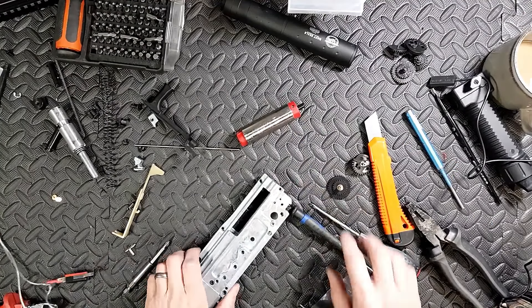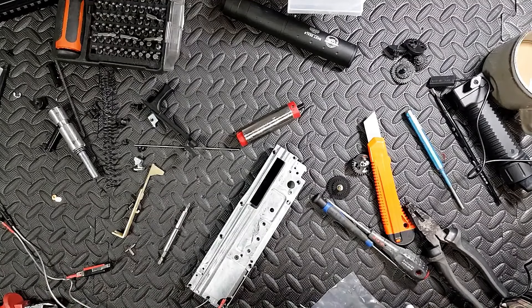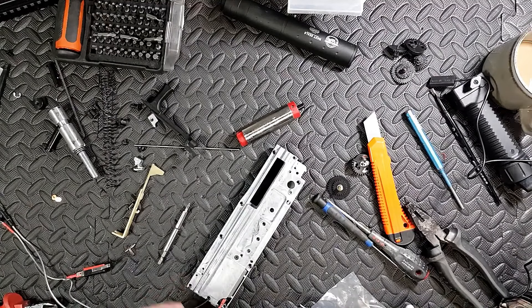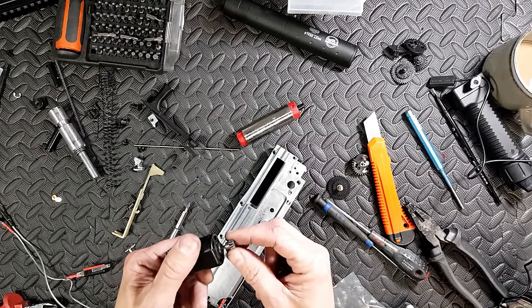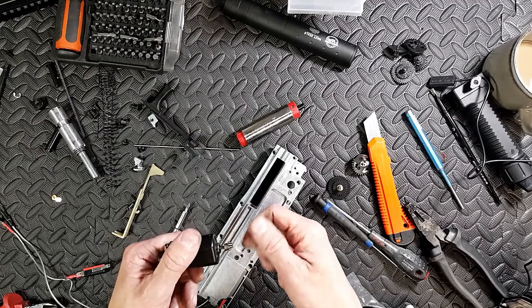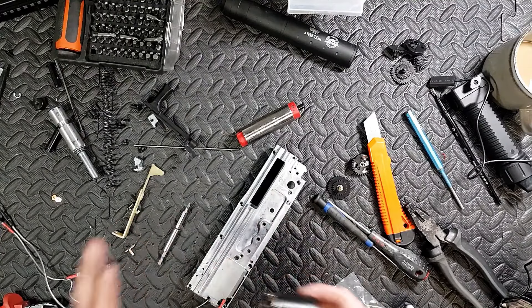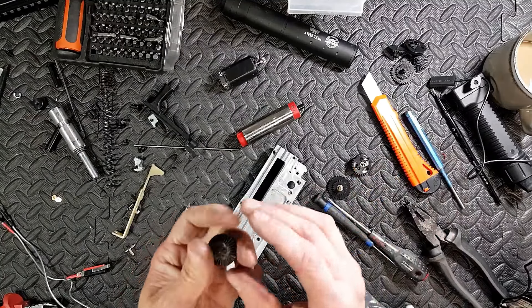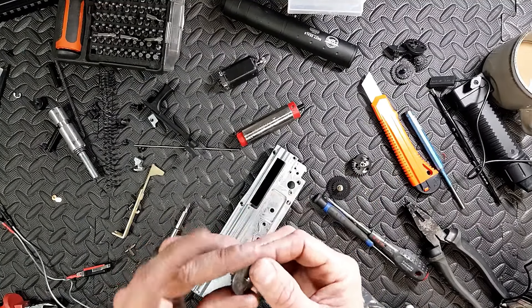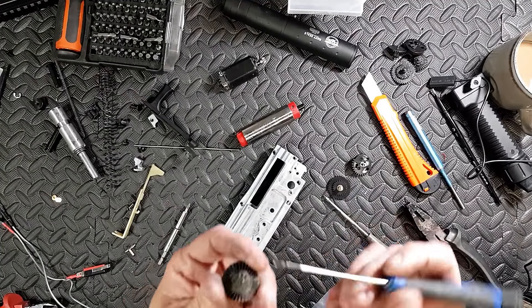After a lot of fucking around, we're going to have to change the gears out. The standard gears are so fucking noisy. I tried a different motor — still noisy. I tried modifying the pinion — still noisy. This is actually a quieter motor than the original, but it ain't the motor. Thank God, because that's the expensive route. These are the A&K gears, and my God, the noise that comes out of them.